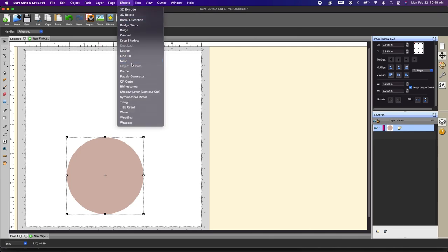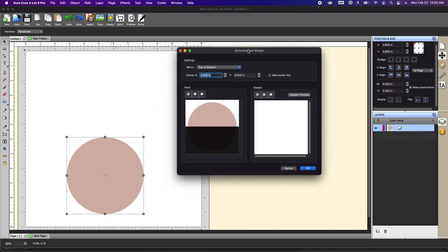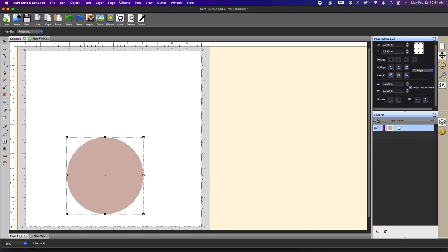Let's go up to effects. We're going to go to symmetrical mirror and click top to bottom. A lot of these tools and effects we're going over have already been covered in videos, so please check out our site at 3dsvg.com for additional details. I changed it to top to bottom and I'm going to increase this number — basically we just want a little bit of the card base to show so that when it flips it's still attached. If I did it at this point, it doesn't really look like a card base, so I'm going to undo that and show you again.